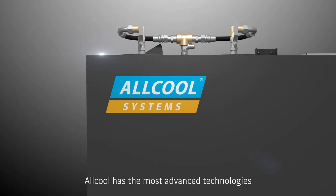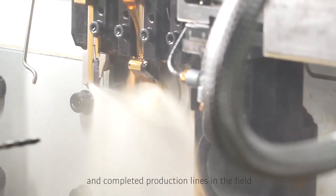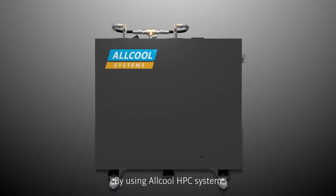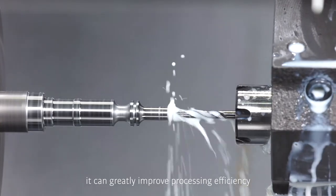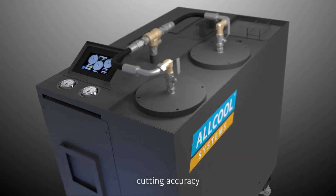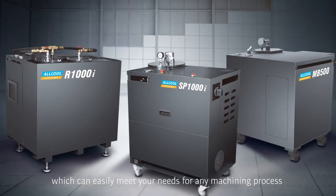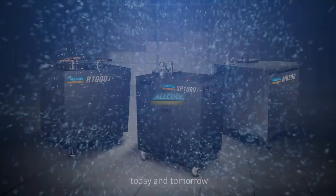Allcool has the most advanced technologies and complete production lines in the field. By using Allcool HPC system, it can greatly improve processing efficiency, cutting accuracy, and extend tool life, which can easily meet your needs for any machining process, today and tomorrow.